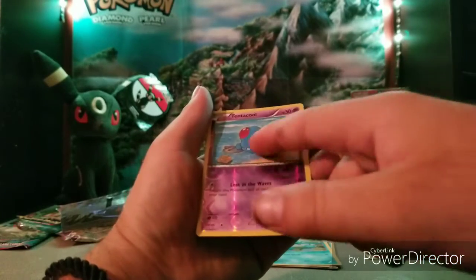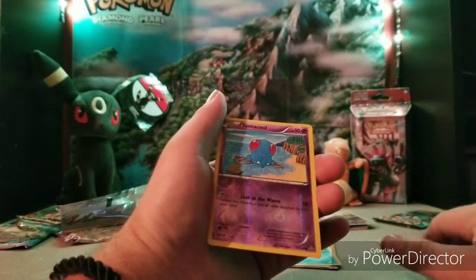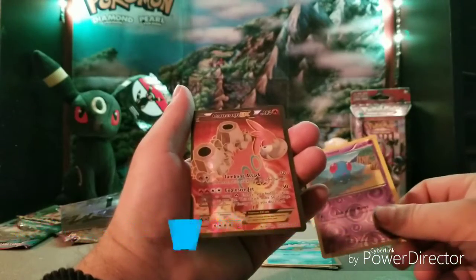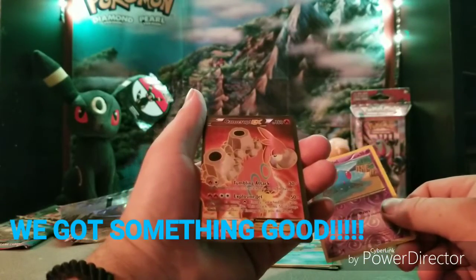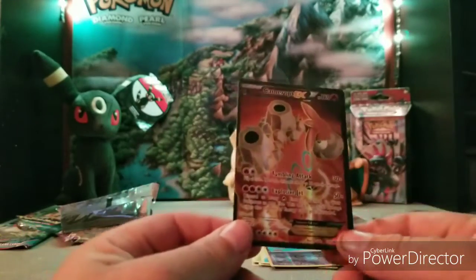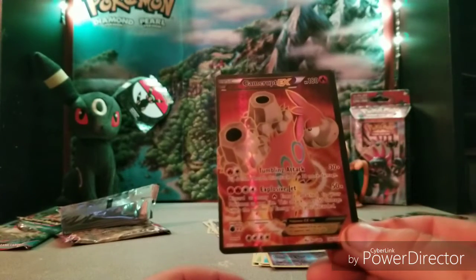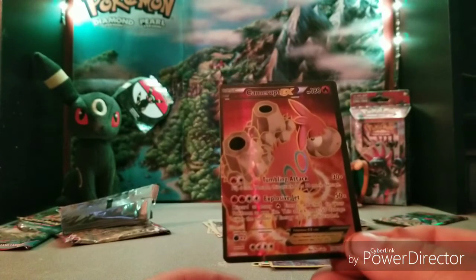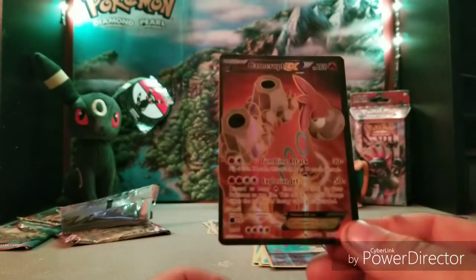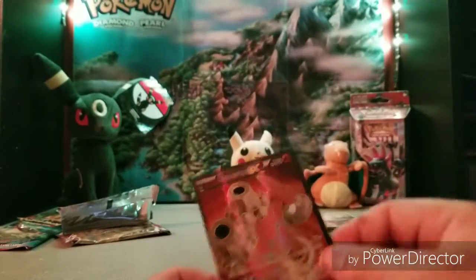Now for our rare, let's hope that Aggron Spirit Link told us something. And it's not an Aggron but it's a Camerupt EX! So there is our full EX card. He's got Tumbling Attack and Explosive Jet — I love the red and black. Wow, yes! That's awesome!